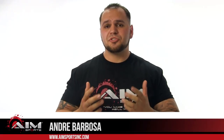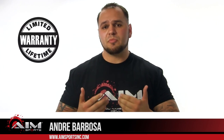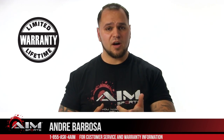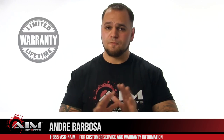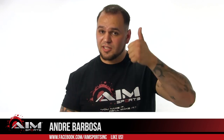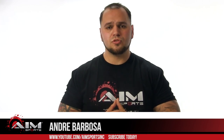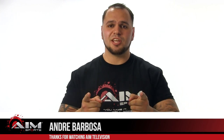The products featured in our videos, like many of the other products AIM has to offer, come with a limited lifetime warranty. If you ever have any questions, give us a call at 855-ASK-4-AIM, visit our website aimsportsinc.com for a full product listing, like us on Facebook, and subscribe to our YouTube channel for future product videos, tutorials, and much more. I'm Andre Barbosa, and you've been watching AIM TV.